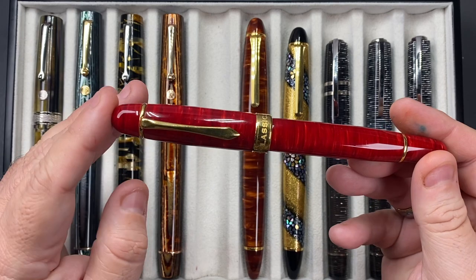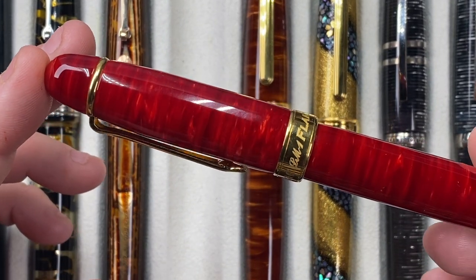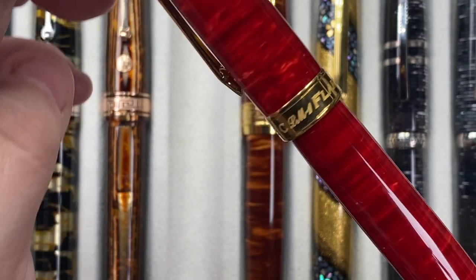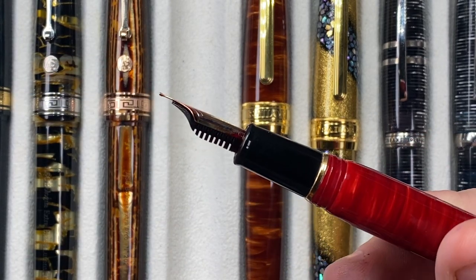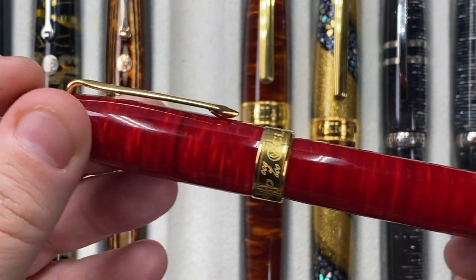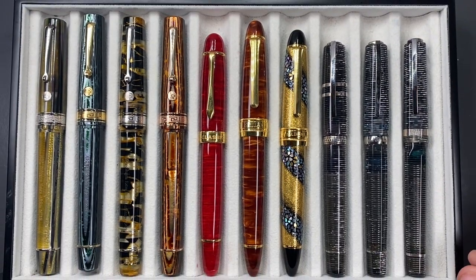We have the Classic Pens LM1, which I also have inked up. This is the Flame Red version, and this really is a stunning material — I do love it a lot. It is a diffusion bonded acrylic, and you can see the Classic Pens LM1 Flame Red. It comes with a Bock nib, a number six size medium nib, and it's a cartridge converter pen. I'm glad I was able to pick this up at a London Pen Show a couple of years ago in October.